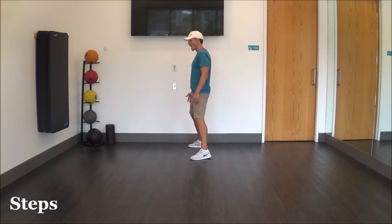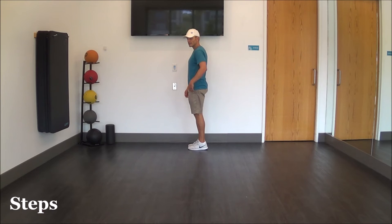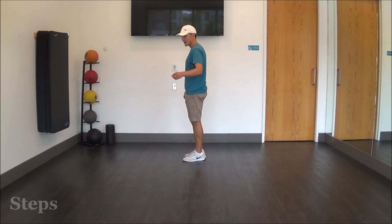We're going to step that right foot — the one we just brushed — out to the right, then step the left foot together. Then step the left foot out to the left and step the right foot together.